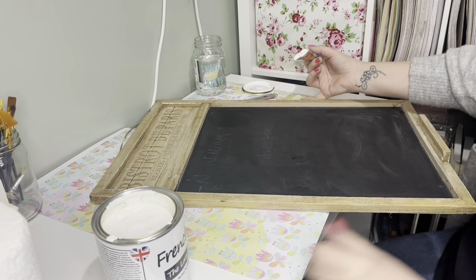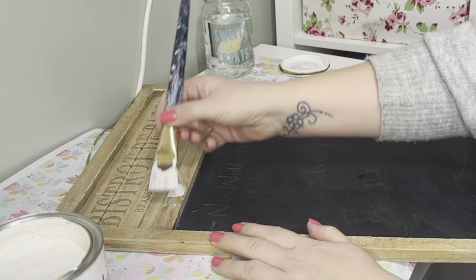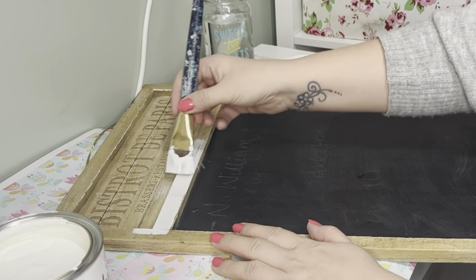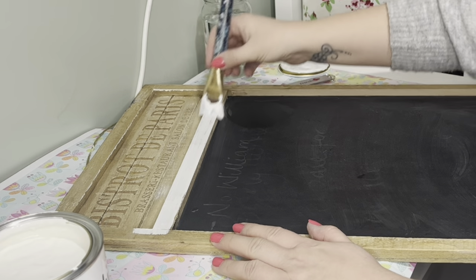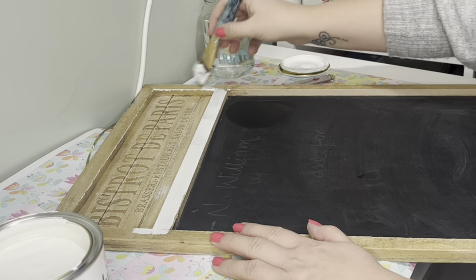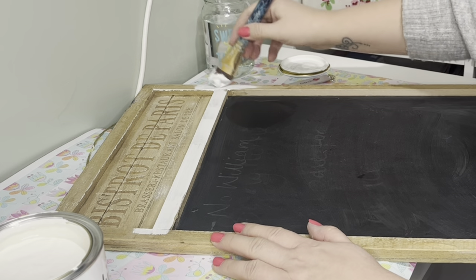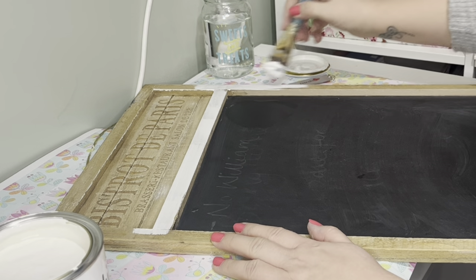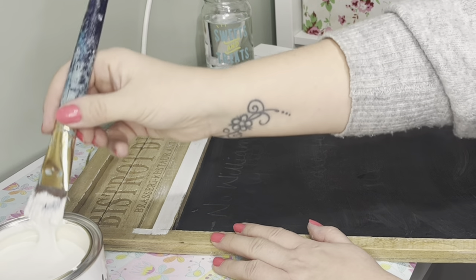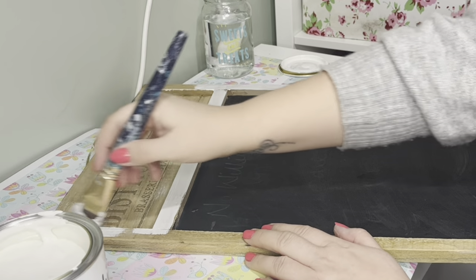All I'm going to do is go over this with the chalk paint. It might need a couple of layers, but I just want to show you how easy it is to find bits and pieces from charity shops and second-hand stores and give them a new lease of life. You can go on to resell them if you want, or keep them yourself, or just give them as gifts.